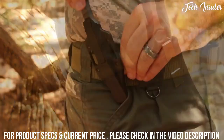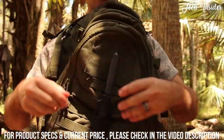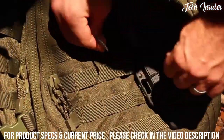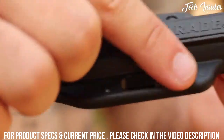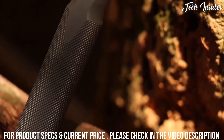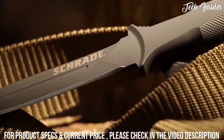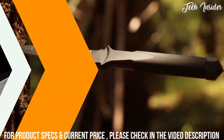Attach the sheath to your boot, thigh, belt, or torso — the possibilities are endless given the multiple retention options afforded by the rugged steel clip and twin sheath slots. With a rugged one-piece design machined to prevail against the unknown, crafted from premium materials, and built for a lifetime — this is the Schrade SCHF21.